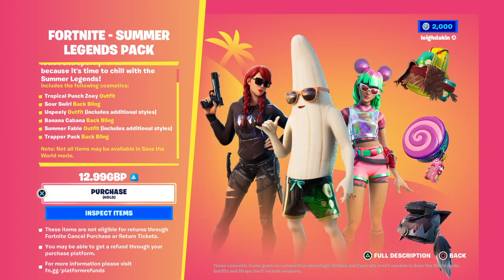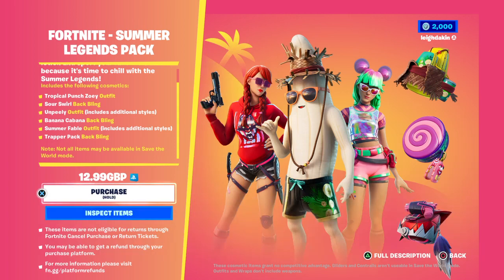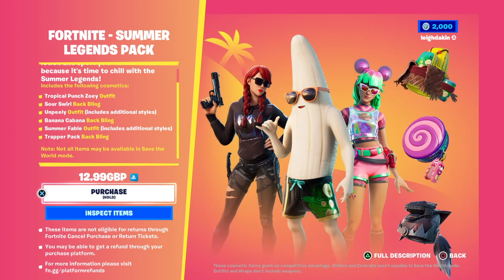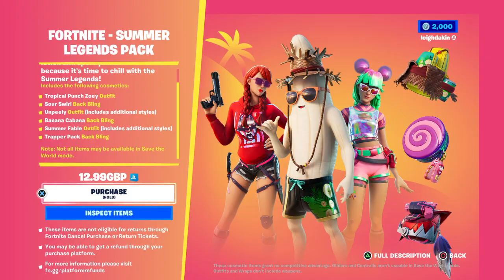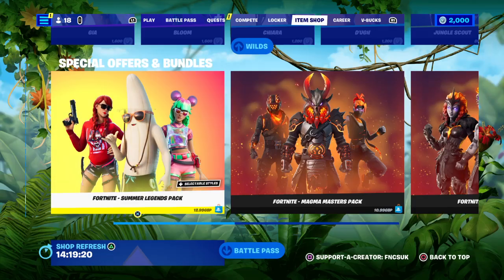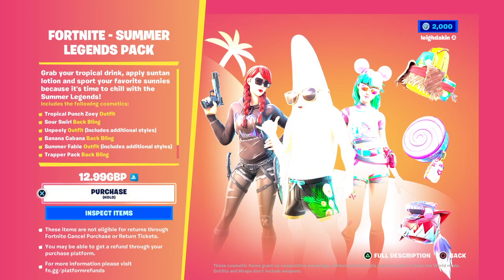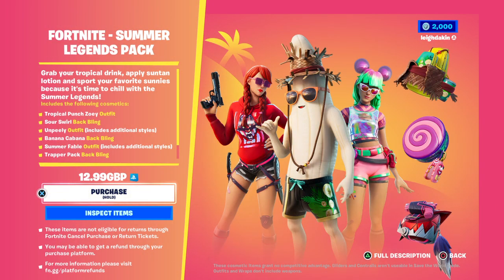So guys, that's all £12.99. If you'd like to support me and my channel and be part of my Fortnite Clips UK team, all you've got to do is use my support creator code which is FNCSUK. This pack is only £12.99. Thanks for watching me right here on Fortnite Clips UK.